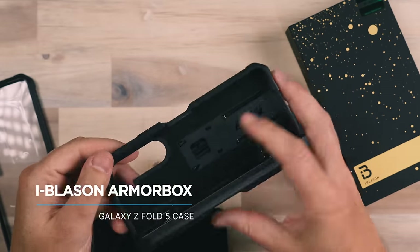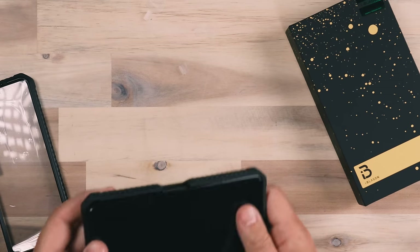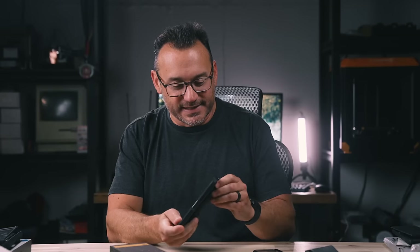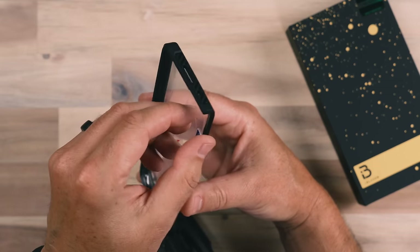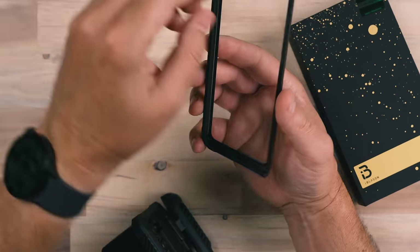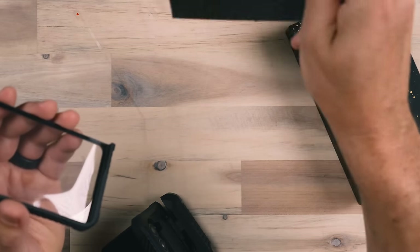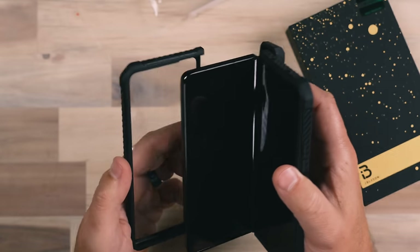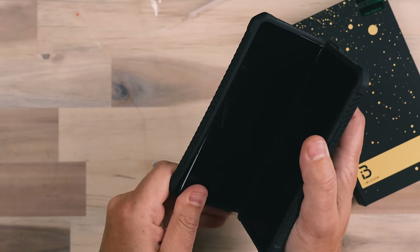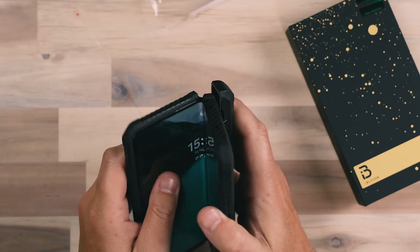Now let's install a case from iBlazon. This is very similar to the UB Pro case that we looked at, so a lot of what I'll say will be pretty close to the same. It has a built-in screen protector, so we'll peel off the screen protector protection and also the adhesive protection — being very careful not to get anything on it. Something got on there — thankfully it came off really easily without smudging anything. You definitely want to be careful installing these because once installed, fingerprints or smudges will be extremely noticeable underneath that screen protector.